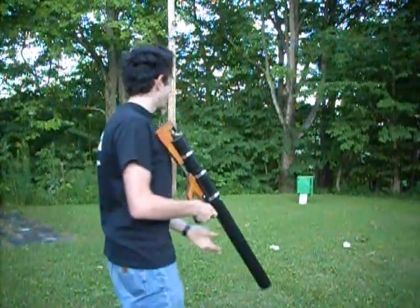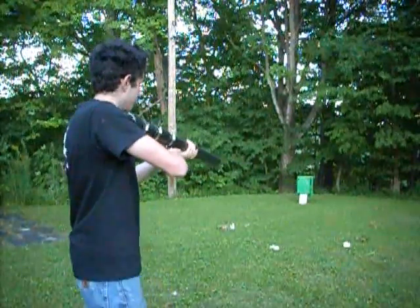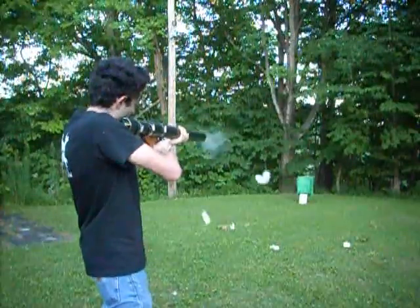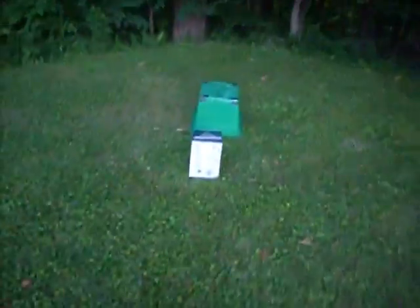Last test of the day. Got a water balloon at full power — it's like 160 PSI. It's got a lot of extra wadding, so hopefully it won't blow up. Ha! Jesus Christ!